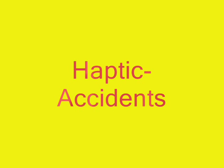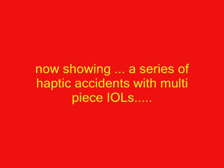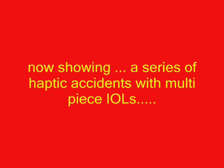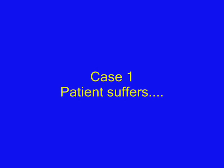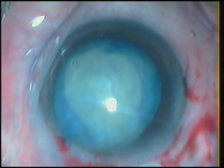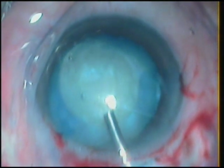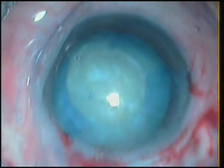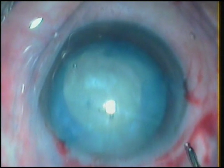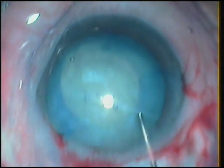Haptic accidents. Presented by Dr. Rajan Anand from Purnia, Bihar. We show you a series of haptic accidents with multi-piece IOLs. Hydrophobic multi-piece lenses are manufactured by reputed companies and are considered safe and stable. However, they have an inherent risk of haptic breakage during insertion because the prolene haptics are soldered to the optic.